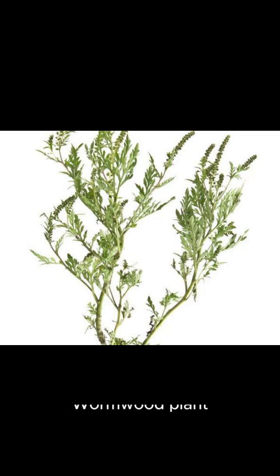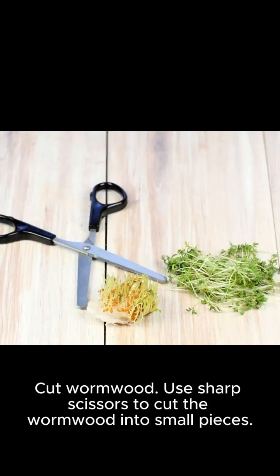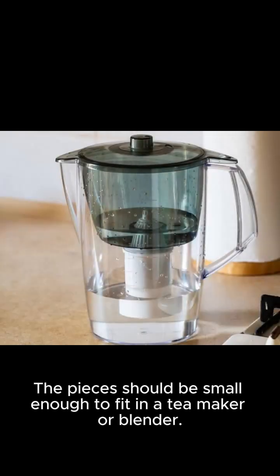Use sharp scissors to cut the wormwood into small pieces. The pieces should be small enough to fit in a tea maker or blender.